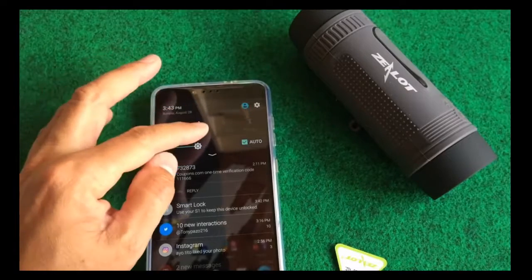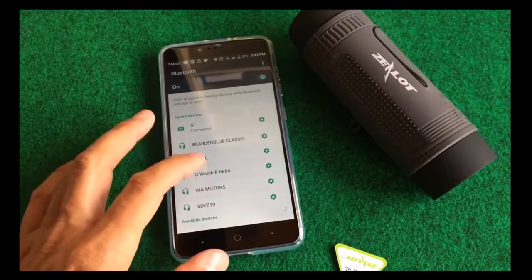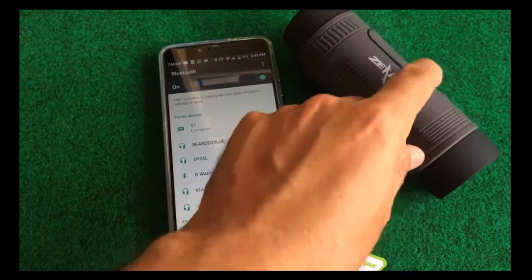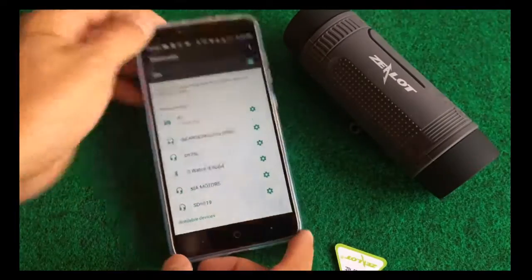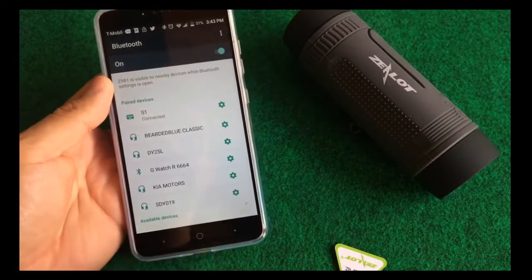I'm going to go ahead and go into the Bluetooth settings, and you can see that it says S1, which is the model number for this. We're going to go ahead and play some music — I'll play a video actually — and we'll test out the sound quality real quick. Let's go ahead and do that.